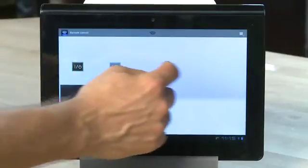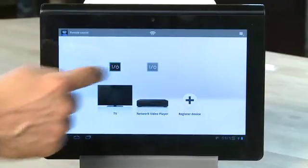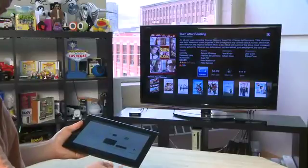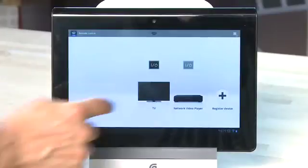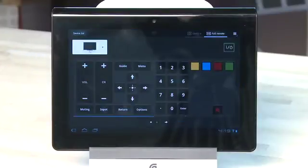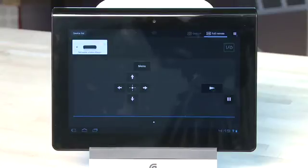On the main screen with all the devices, you see a power button above each device. You can tap on this power button to turn the device on or off without actually entering the remote for that device. If you do want to go into the full remote, just tap on the device on that main screen. All of your buttons will appear on your Tablet S screen, but you can switch between the full remote and the gesture pad if you just want to use gestures instead of buttons. You can also tap at the top left to switch between your different devices without having to go back to the main screen.